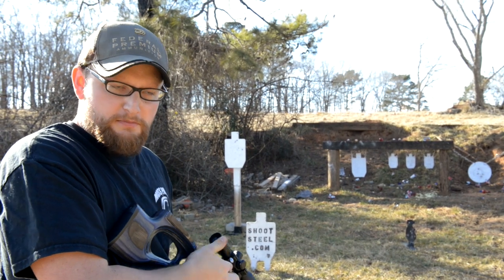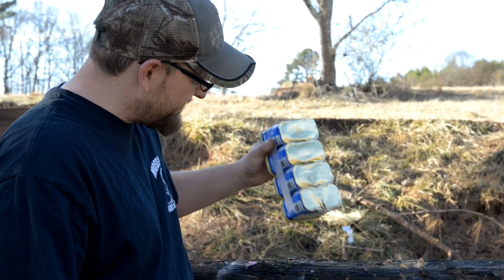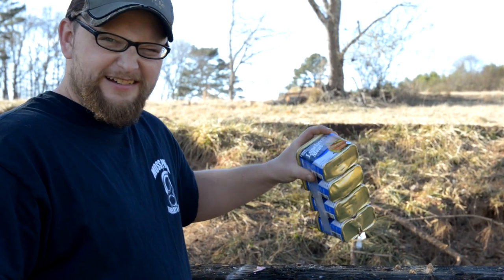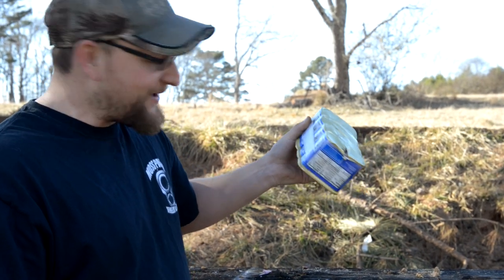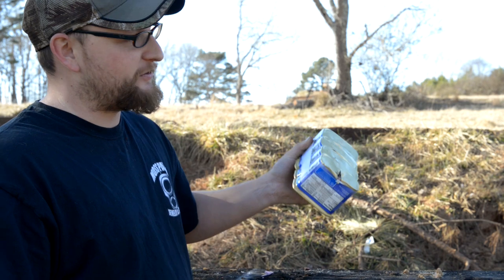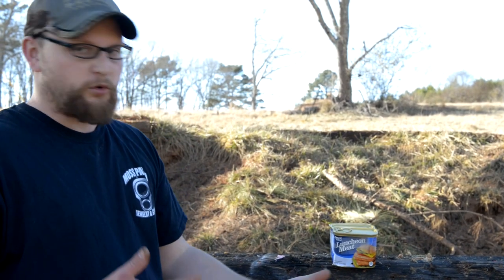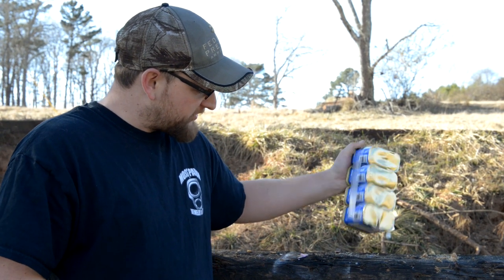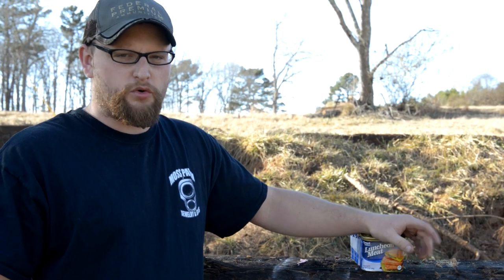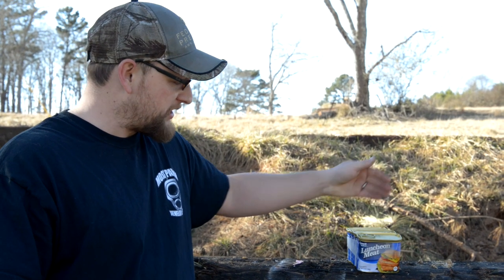Did it stop? It grazed the bottom but went through all four cans of potted meat! Look at that — that ain't no child's rifle, I don't care what anybody says. That shot through four cans of potted meat. I thought for sure it was going to stop. Oh well. Hopefully this has been a fun video; let's think of some other things to shoot up.